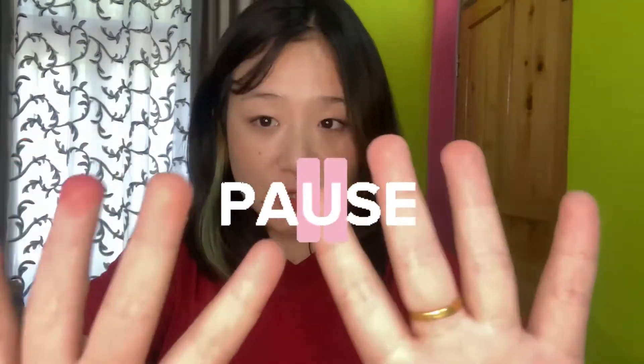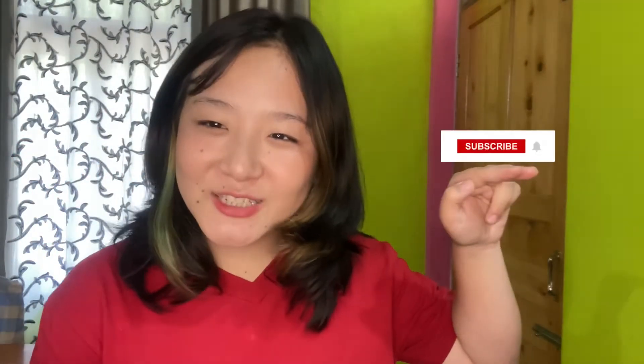Hey guys, welcome back to my YouTube channel! If you are new to my channel and watching this video for the first time, please subscribe, press the bell icon to get notifications whenever I post a new video.